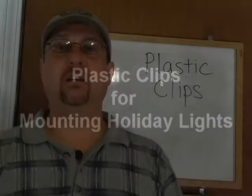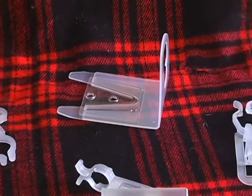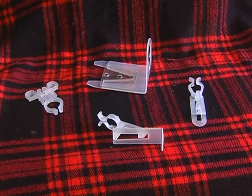In my opinion, the best way to hang your holiday lights up on your house is to use plastic clips. The main thing about plastic clips is there is little, if any, impact on the structure. You don't want to put screws or staples or anything in your house. Most homeowners just love that.